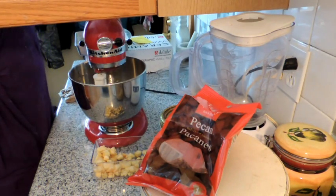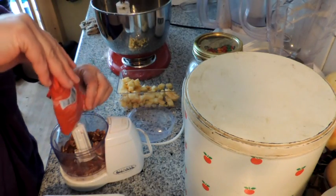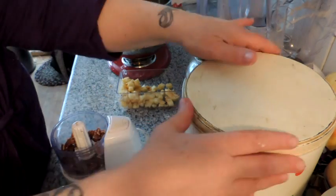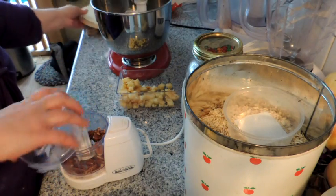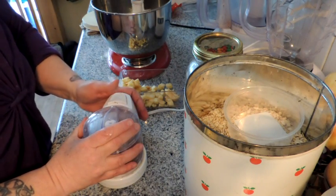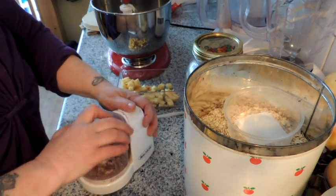For the topping that we're going to crumble on top, these are pecan halves — I've got about a third of a cup — and I'm just going to give those a quick chop, just enough to break them up a bit. You want your nuts in there but you don't want them powdered.